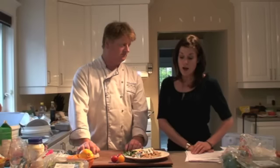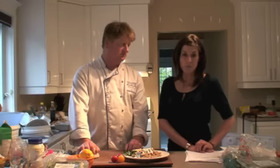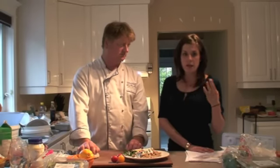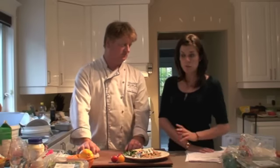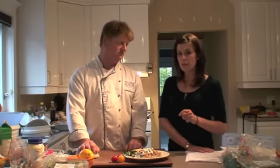I've added lots of different vegetables. I've also gone a little easier on the Parmesan cheese — just enough to add some flavor. But as you know, Parmesan and most cheeses are high in sodium, so just enough for the flavor but not to overdo it with the salt.